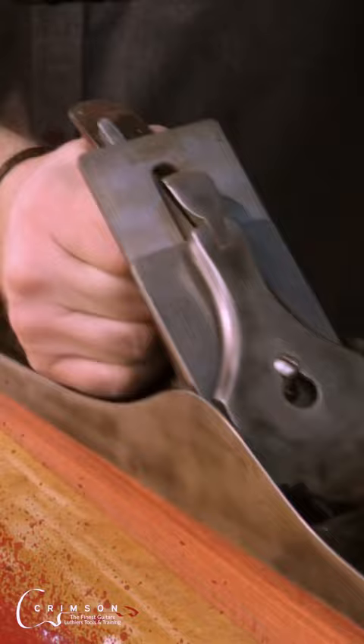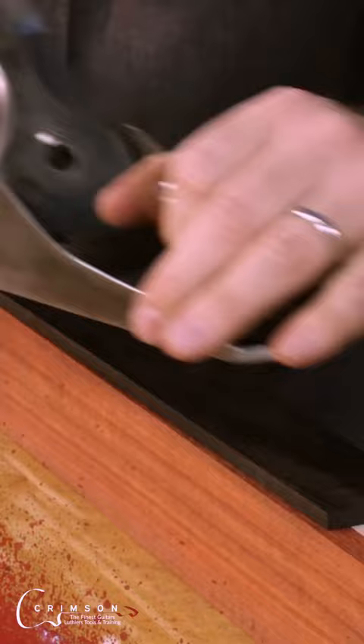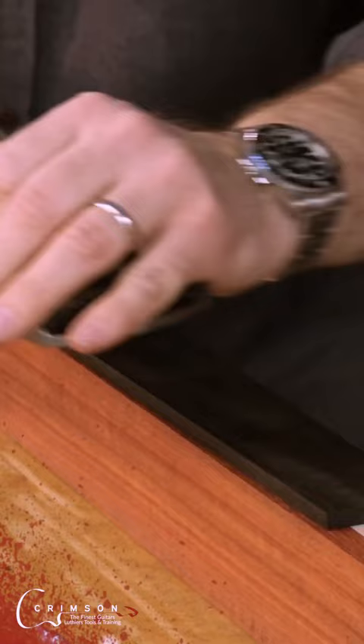You end up with a fretboard that is now temporarily but very strongly adhered to a chunk of wood which is nice and straight and flat, and will allow us to do everything we need.